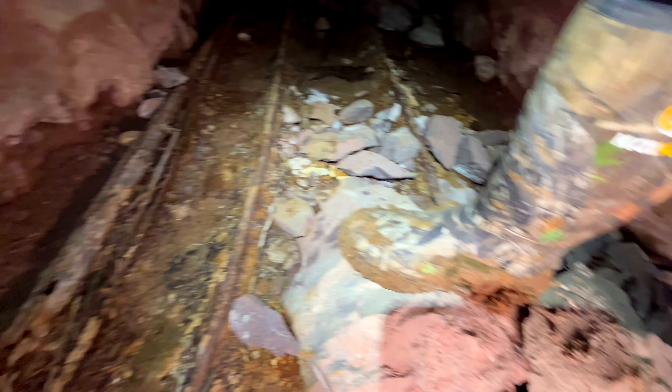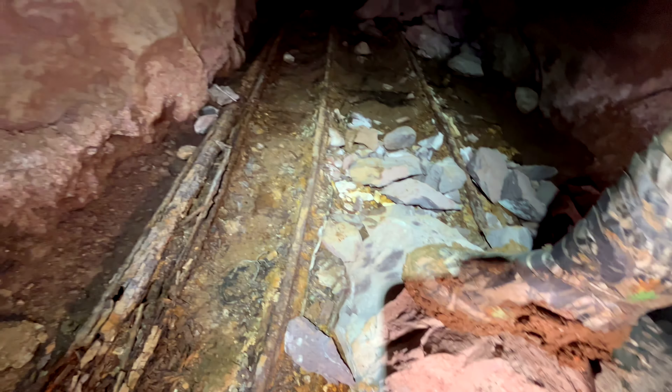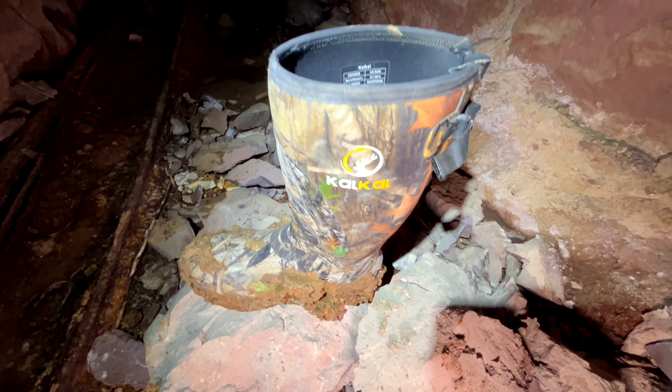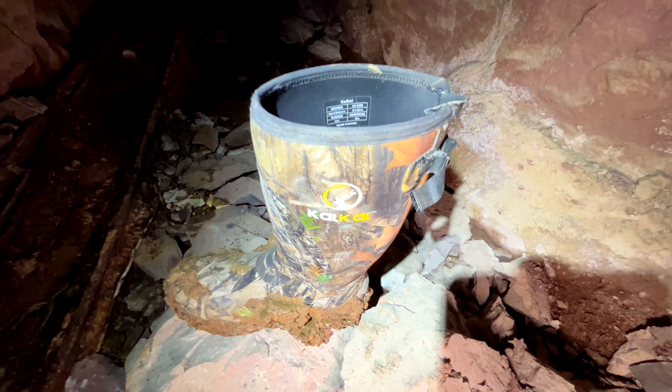I've done a couple turkey hunts with them. I've been hiking in them just a little bit here and there, and now I'm using them in a mine where it's just really muddy, really mucky. So check these things out. The company's called Cal — not exactly sure how you pronounce it, to be honest. As you can tell, I've been using them quite a bit. There's quite a bit of mud on them already; I've been mucking through all this stuff.